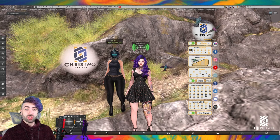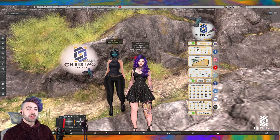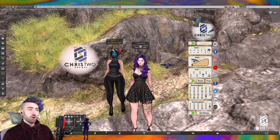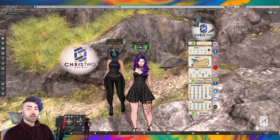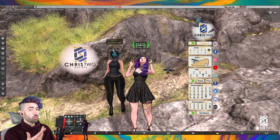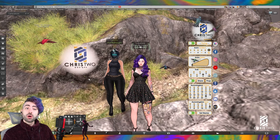Vamos começar a falar da HUD. A animação position é a posição onde o beija-flor vai ficar. Estamos na posição número 1, vamos mudar para número 2, 3, 4, 5 — ou podem deixar no automático e o beija-flor vai trocar as posições. Falando também sobre o animation delay: é o tempo que a animação vai demorar para mudar de uma para outra, usando essa barrinha.